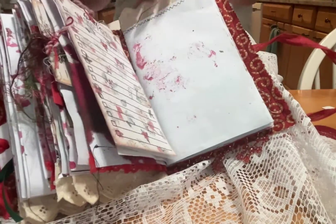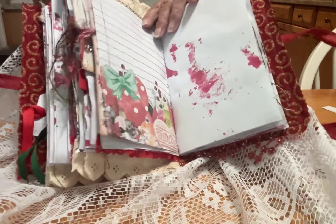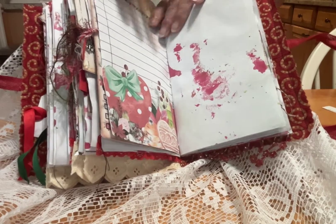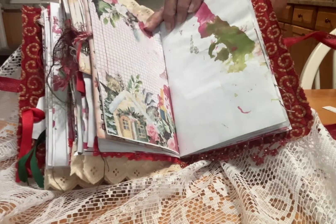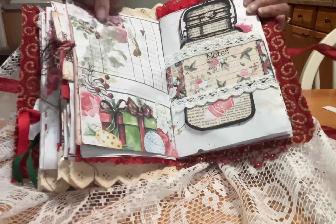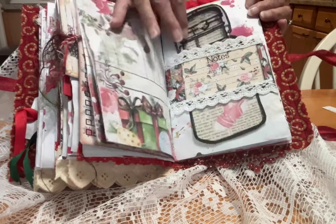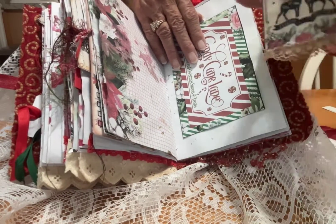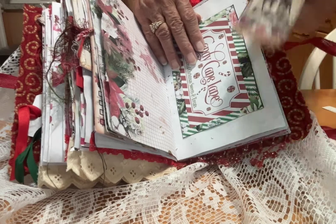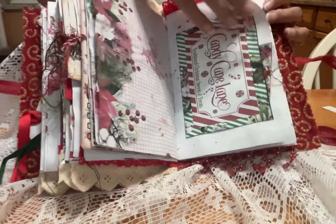I have a little Christmas journal — I think I made it with Daisy's last Christmas set that I use. I start after Thanksgiving putting ideas in for Christmas, any pictures I take, and of course my lists. I'm a list maker. Look at this — I think it's so adorable. And of course, here we are, the mason jar again. Another envelope, more tags, with just a little dingle dangle I had. If you're a junk journal maker like I am, you collect everything — nothing gets thrown away.